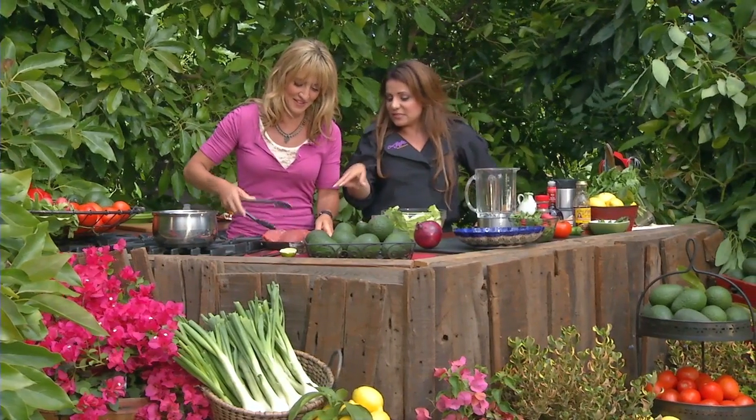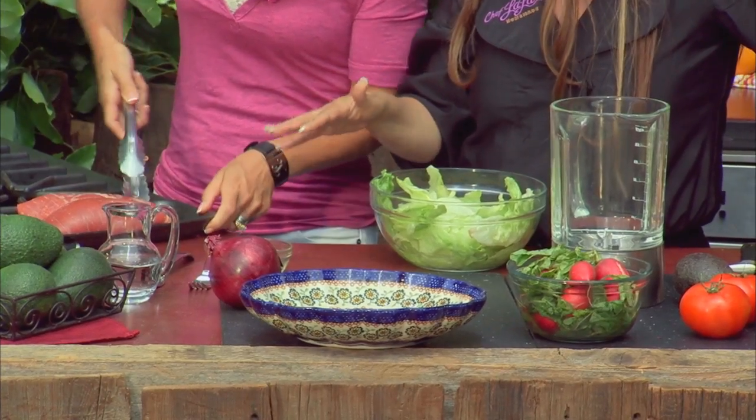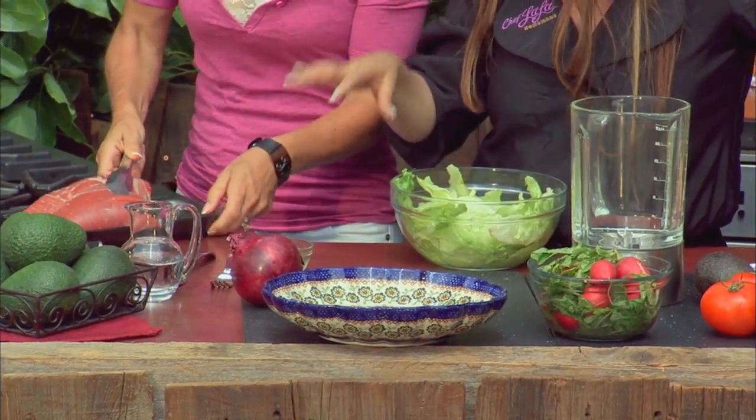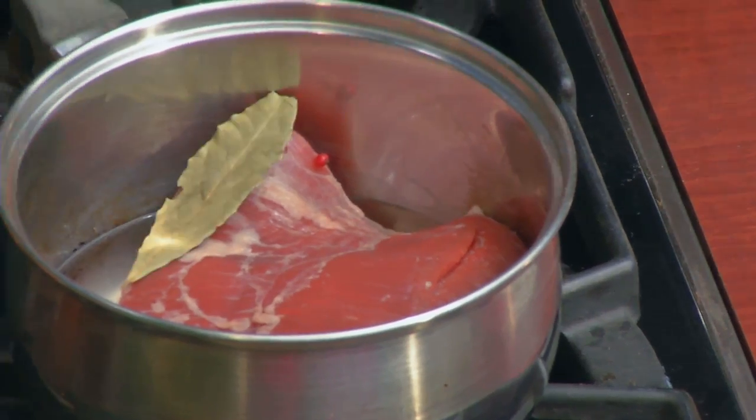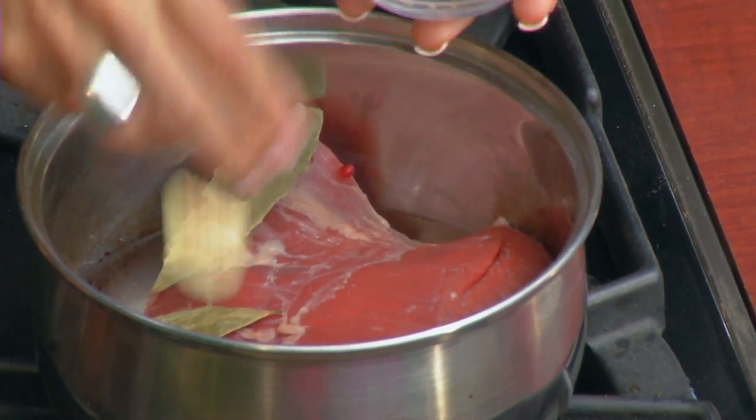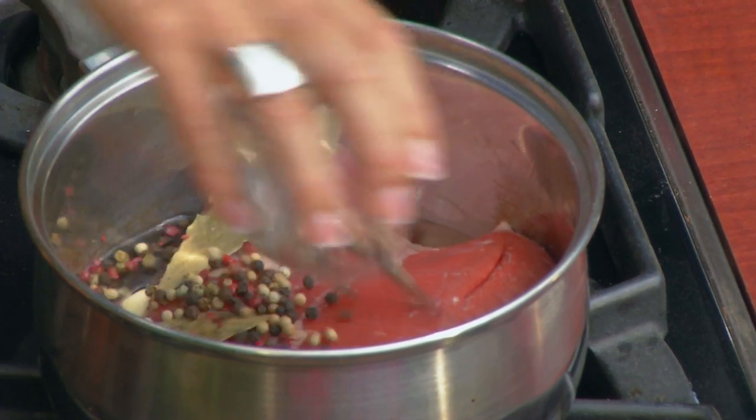Let me show you one of my secrets. One of my favorite things to do is I take some flank steak because it's lean, and I get a really big piece for not that much money. And I boil it. Boiling is a healthy cooking method. So we're going to add some aromatics — I've got some garlic and some peppercorn. We're just going to let it boil.